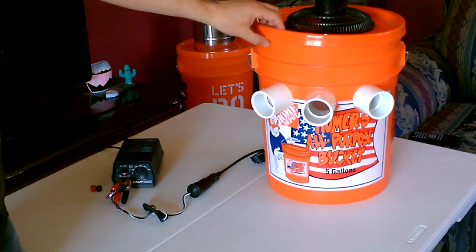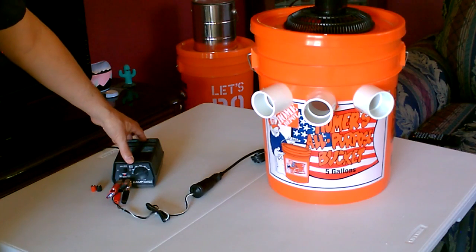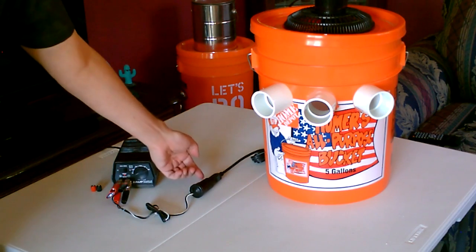These are great on solar power and batteries, but if you don't have either one and you want to run it off wall current, just buy one of these small transformers like this. Set it on 12 volts, clip the socket to the negative and positive, and just plug the fan in.